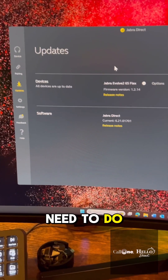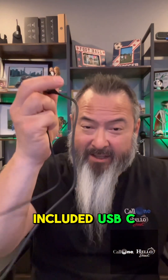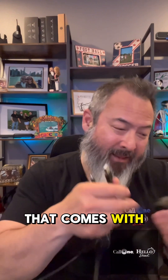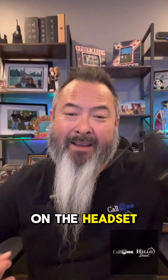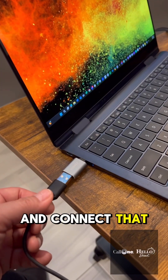Next you want to take the included USB-C to USB-A charging cable that comes with the Jabra Evolve 265 Flex. Take the USB-C side and connect it to the charging port on the headset, then take the other side and connect that to your computer.